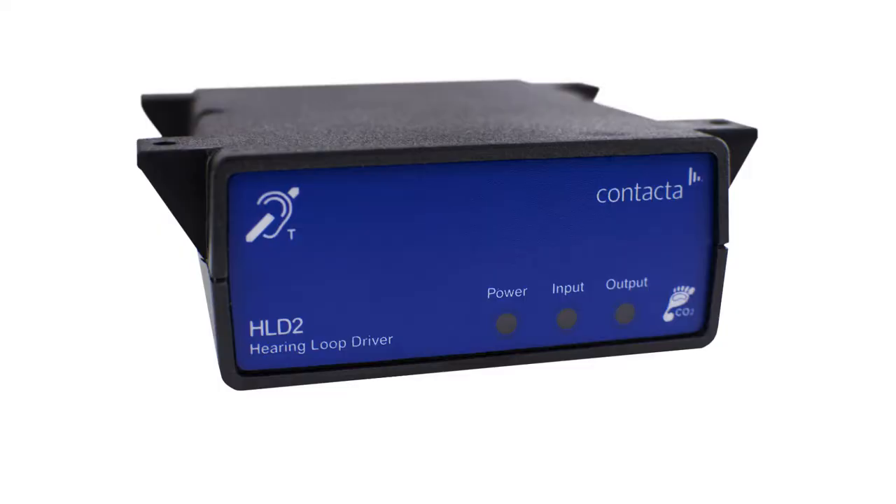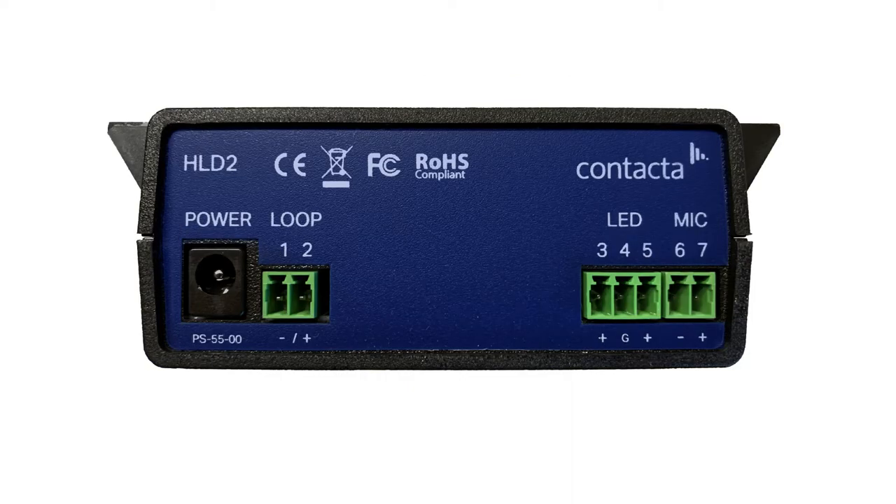On the front of the HLD2 is the power LED, input LED and output LED lights. On the rear of the unit are the power connection, loop input, LED input and microphone input.